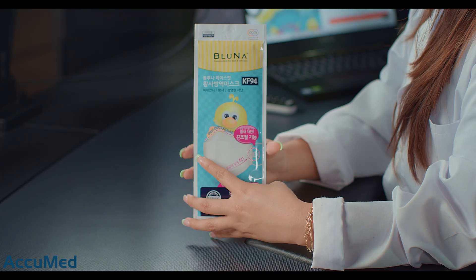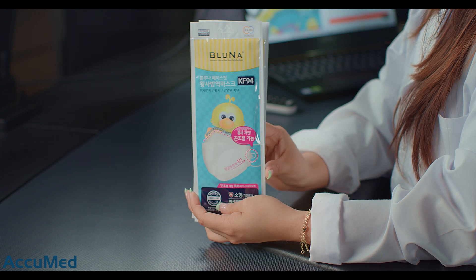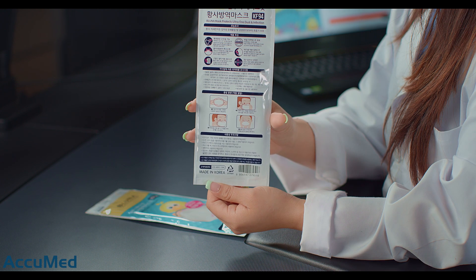Hello everyone and welcome back to the Acumen channel. Today we're going to be reviewing the kids Bluna KF94. These are the Korean standard KF94 and they do say that they are made in Korea. As we always mention, you should always verify if the reseller is authorized, so let's go ahead and look at the listing before we try these on.